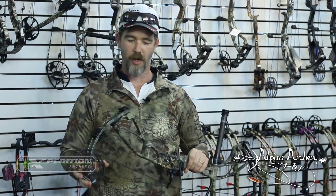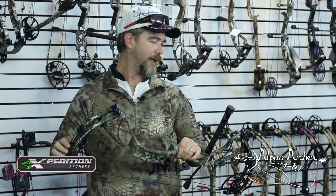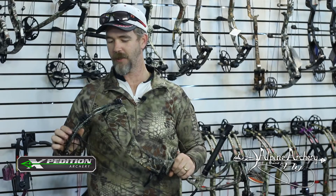Hey everybody, this is John from Alpine Archery and Fly in La Grande, Oregon. We're coming to you today with the new Expedition Explorer SS. Super excited about this bow. We've been a big fan of Expedition for a few years now and this bow is kind of taking it to the next level.